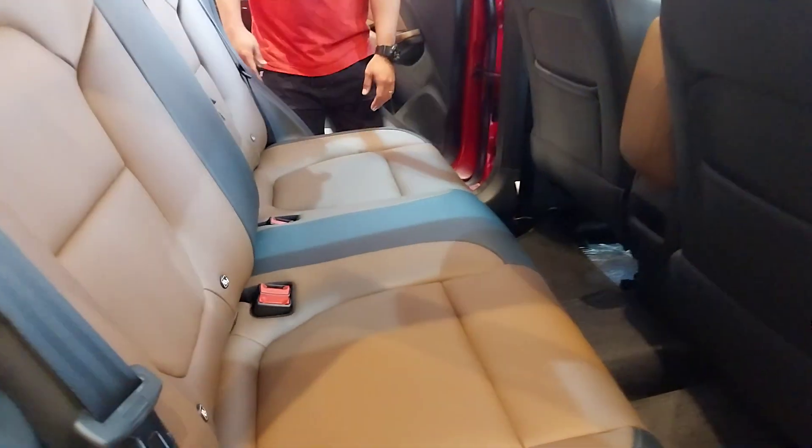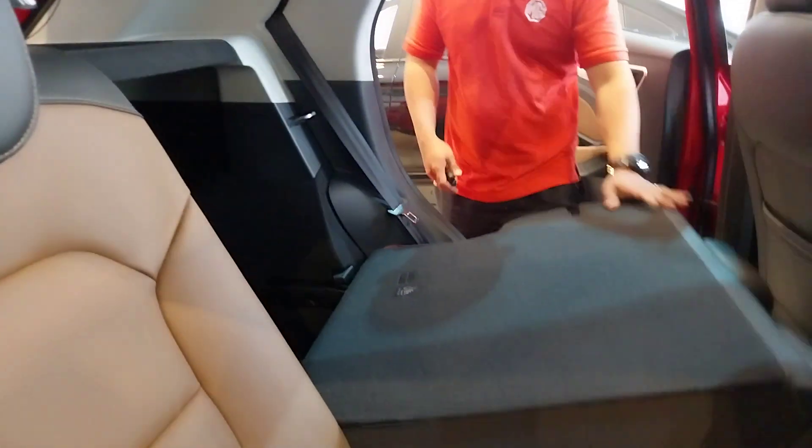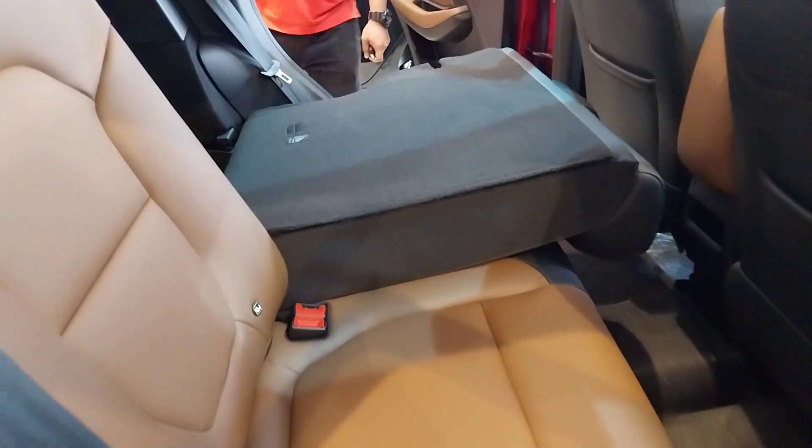For the second row, this can be folded. If there's a lot of baggage, ma-fold ni siya — this one. I'll show you at the back also.